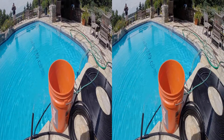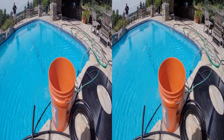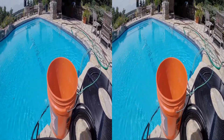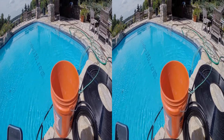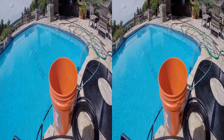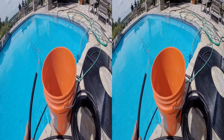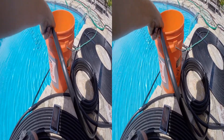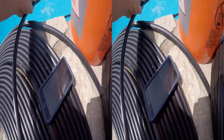We have our solar heater going and we're trying to figure out the actual energy we're picking up. We need to measure the flow rate and the temperature rise to calculate how many joules of energy we're gaining. Using a 5-gallon bucket, we timed how long it takes to fill. We filled 5 gallons in 1 minute and 26 seconds.